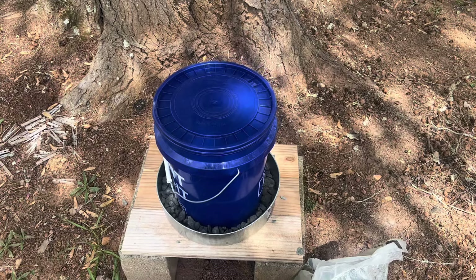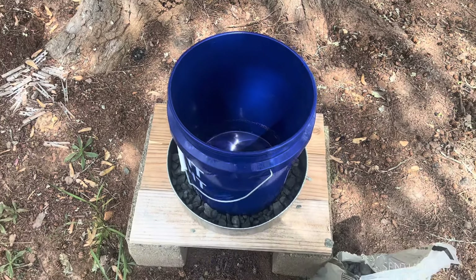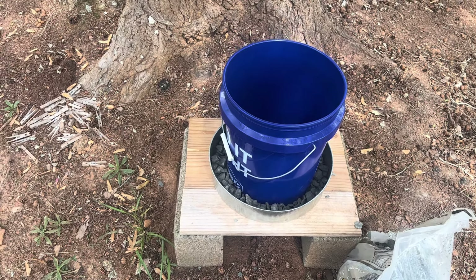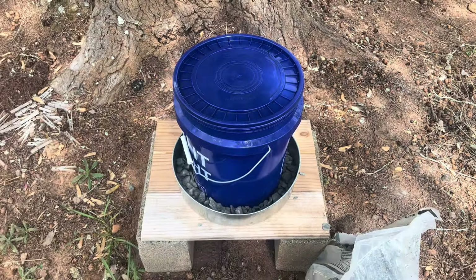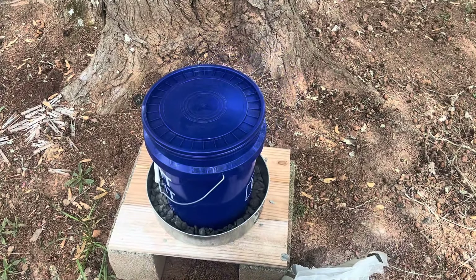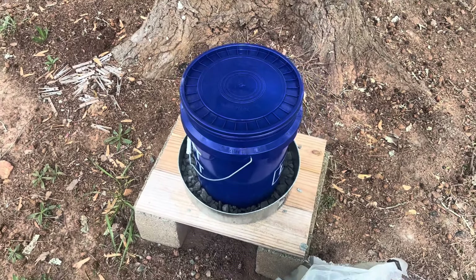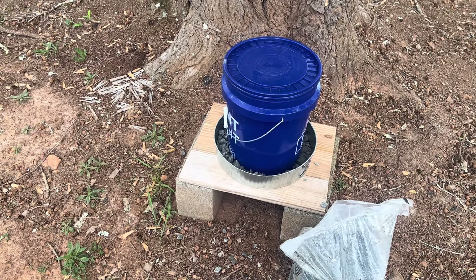To fill it up, all you do is lift the lid and add your sugar water. It'll seep through the holes, into the gravel, and into the pan. It's a cheap, easy DIY no-drown bee feeder — I've got less than twenty dollars in this. A lot of this stuff you probably have around the house already, so you could easily get out of this for thirteen or fourteen dollars.